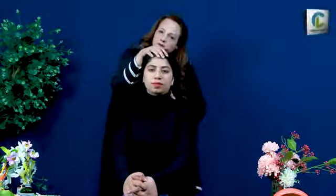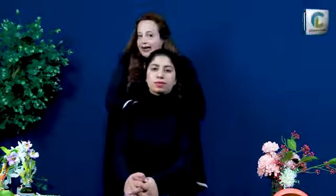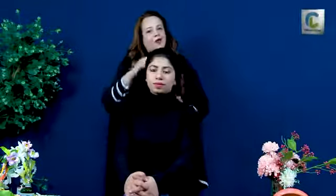For better results, you should clean the hair first. If you have any shampoo, you should wash your hair. After about 1.5 hours, wash your hair and you will see the difference in how your hair looks.